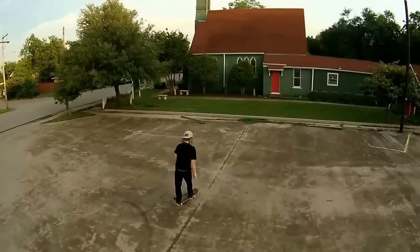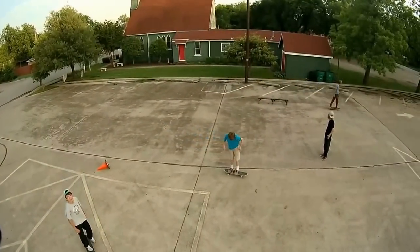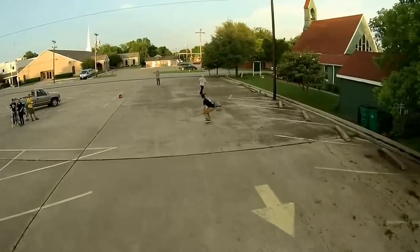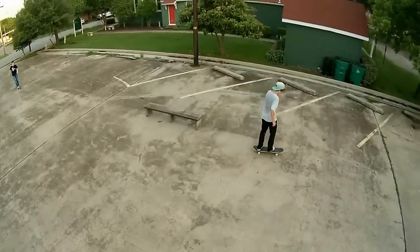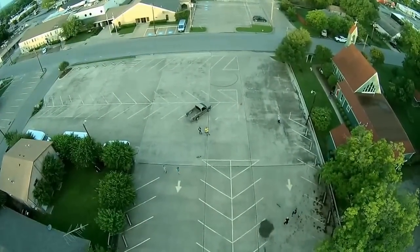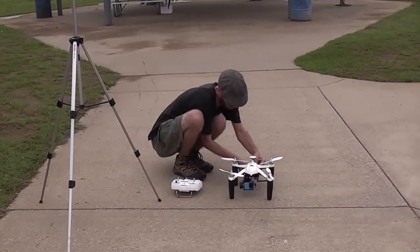It feels like a real full-sized aircraft when it comes zooming over your head close to 20 miles per hour, and the sound it makes is low and powerful and surprisingly quiet and comforting for such a large aircraft. I truly enjoy just flying it around as a normal aircraft from time to time. There are also a lot of nice creative little details about the Ghost that I really enjoy. I love starting up the aircraft and hearing the little song it plays using the brushless motors.